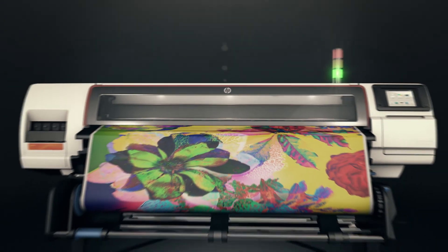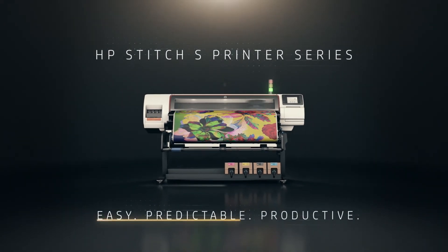The HP Stitch S Printer Series. Dye Sub Reinvented.